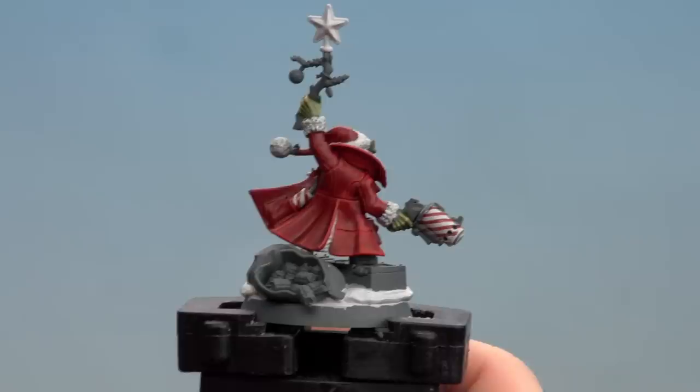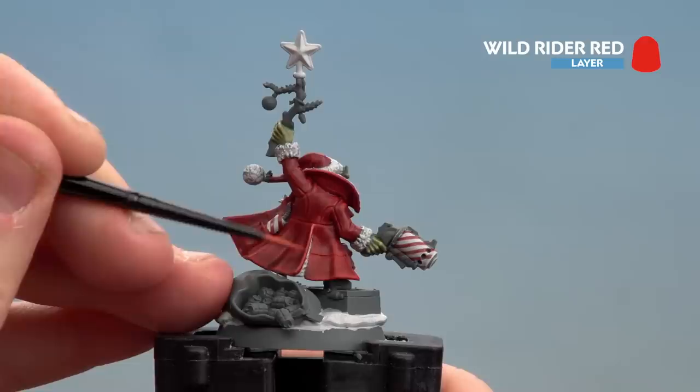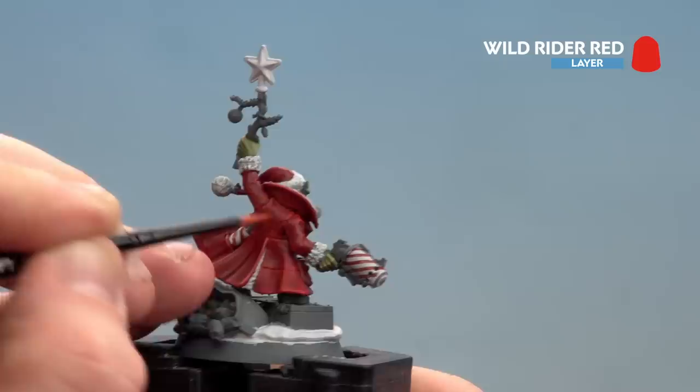There we are with the Flesh Tearers Red now applied and dry - you'll also notice I did the grenade in his pocket in the same candy cane design. Now I'm going to start using Evil Sun Scarlet as a highlight, doing a broad highlight along all the edges of the cloak. Take your time - if you make any mistakes just use some Mephiston Red and reapply some Flesh Tearers Red to tie it in. There we are highlighted with Evil Sun Scarlet. We're going to finish off with a fine highlight of Wild Rider Red, keeping this to the extreme extremities - just corners and anywhere that looks like a seam. Take your time picking out those raised areas.